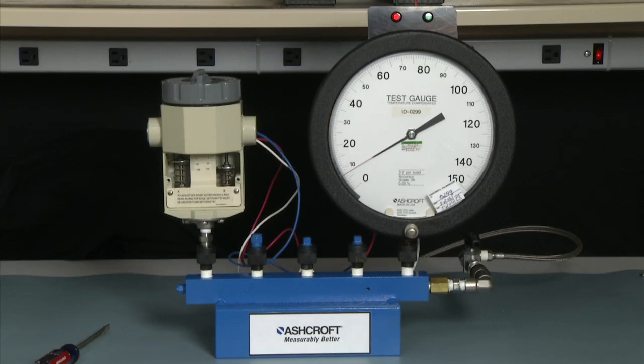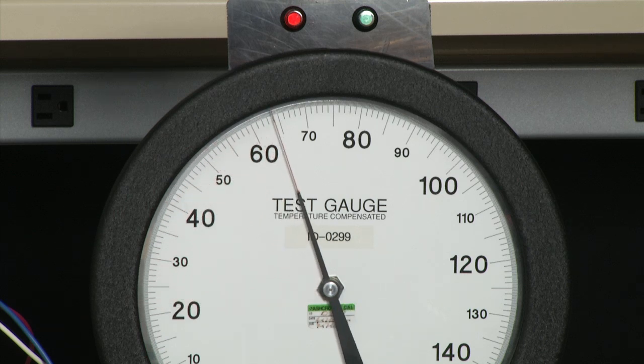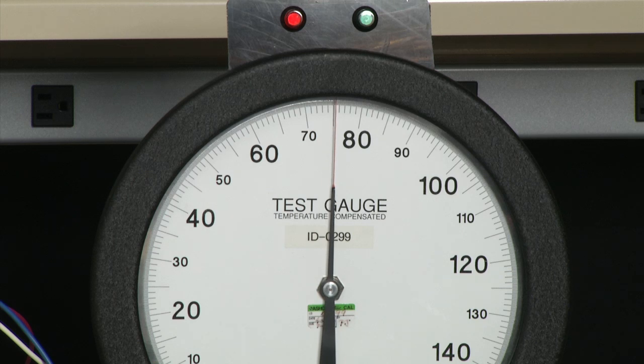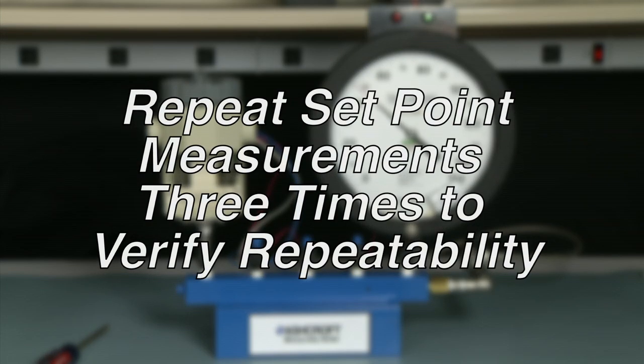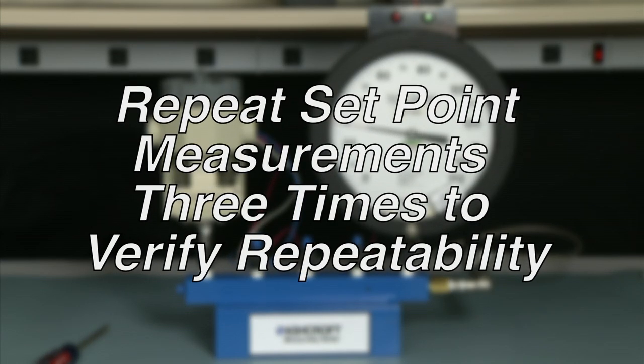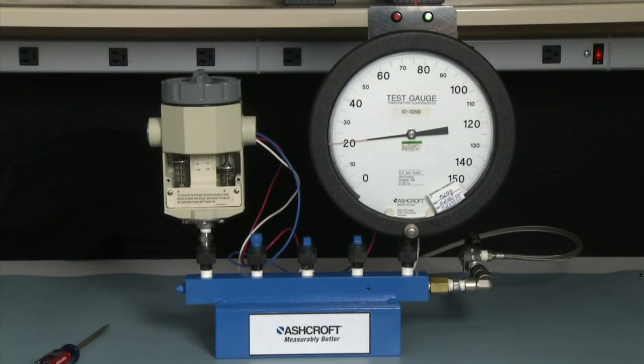Now we would go back up and measure the set point, first lowering to zero and then up to the set point. Now it's exactly on 80. We would repeat this measurement three times. To repeat the measurement, we would take it back to zero and then go back up to 80, and then down to 20 for the reset. But that's how you would adjust the switch.